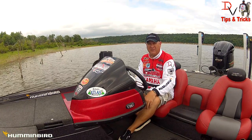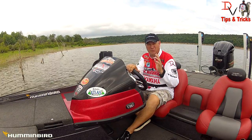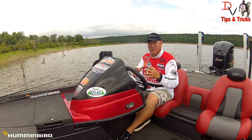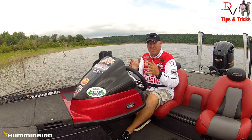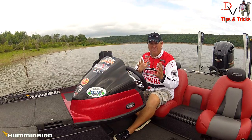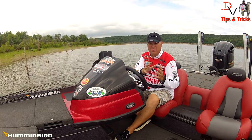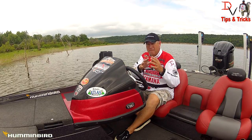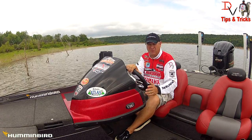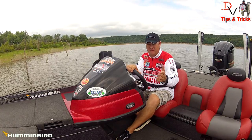This is Doug Varenberg, and welcome back to another set of tips and tricks. Today we're going to talk about some really cool things where all this cool technology is coming together with the Lake Master, the Humminbird, and the Minn Kota. We're going to talk about finding a piece of structure and how to actually get back on it, and hopefully help you get rid of the marker buoys.